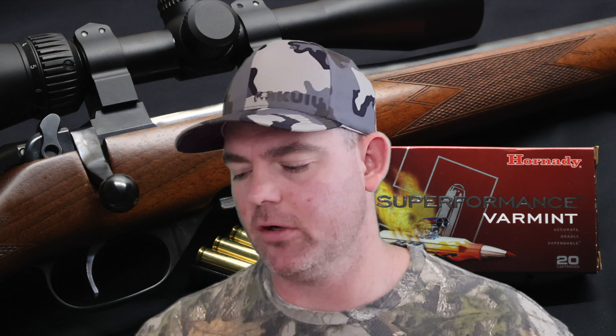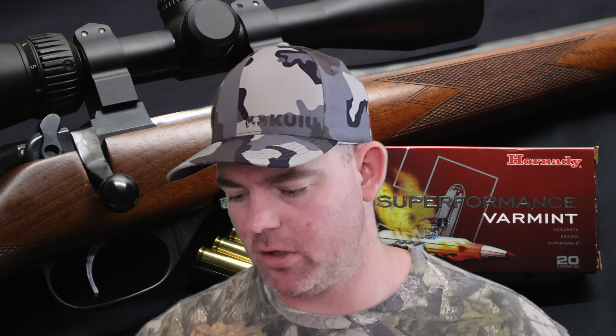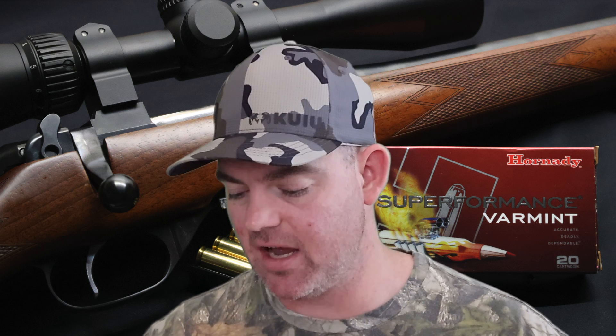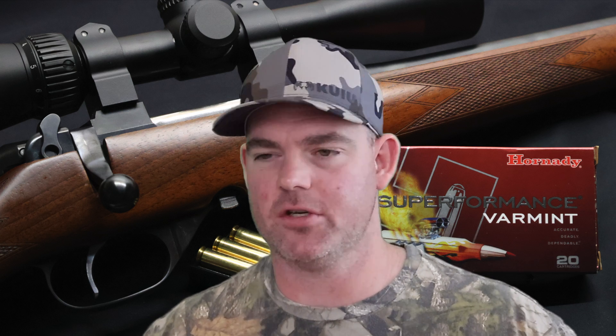There are longer barrel .223s out there and that's really what this stuff is kind of meant for. If you're shooting it from a shorter barrel, you're going to get a lower velocity. Penetration-wise, most of the bullet fragments were between about the two and eight inch mark, which I think is about perfect for what this ammo is meant for. If you put this into a coyote or something, it's going to be having a bad day, and you might not get complete penetration all the way through the other side — and if you do, it's probably only going to be one little main chunk or two.